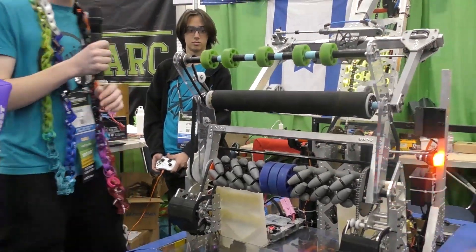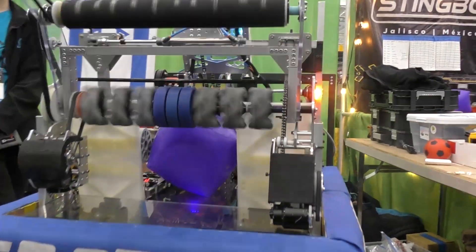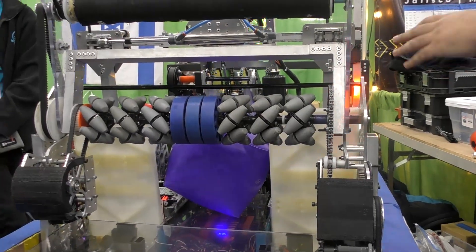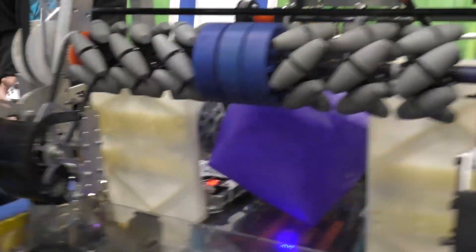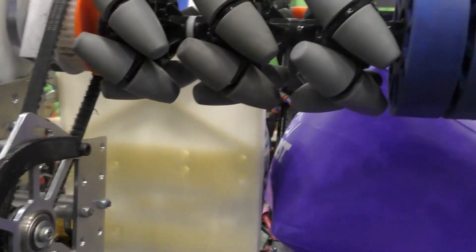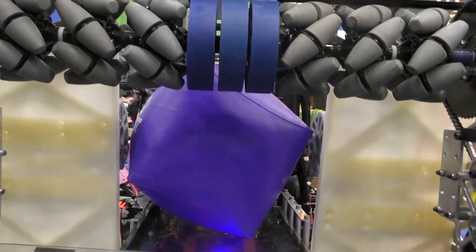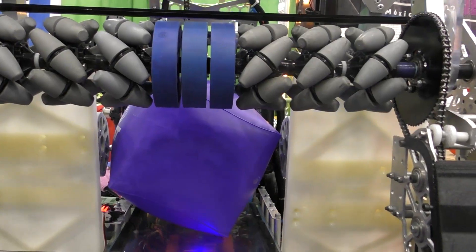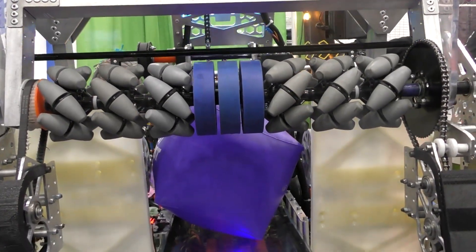We saw that the cube has very high friction with the carpet, so we put a polycarbonate floor and HDPE walls to make it slide easier. The flow is really smooth. This panel right here — it's slightly angled because when we did it straight, the cube went up, and we didn't want that in our robot.